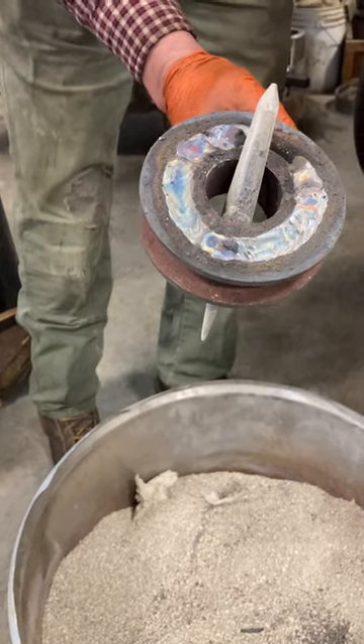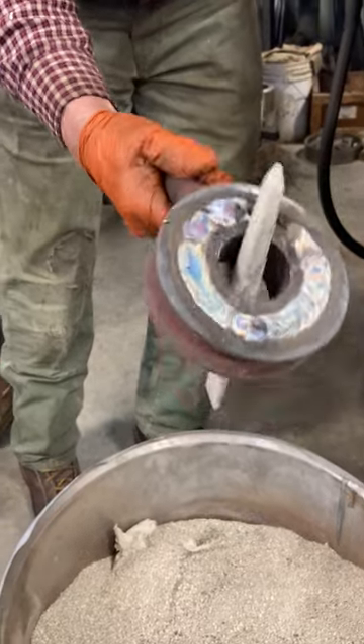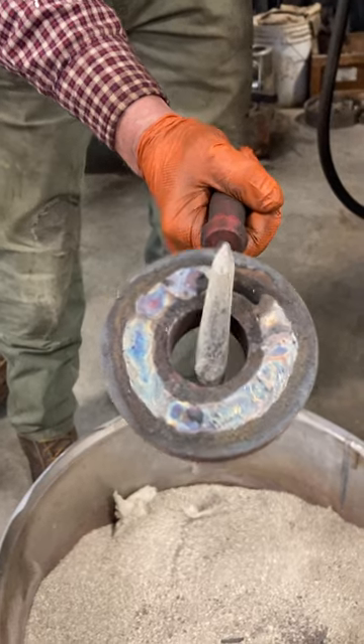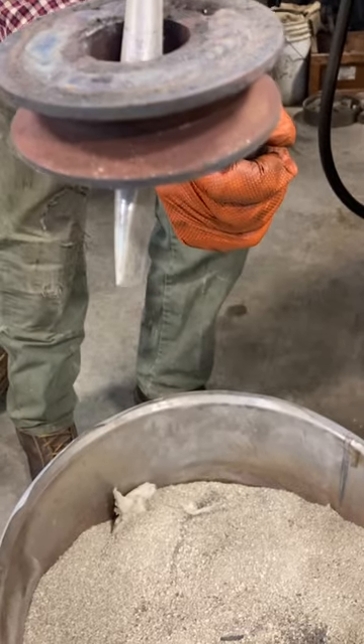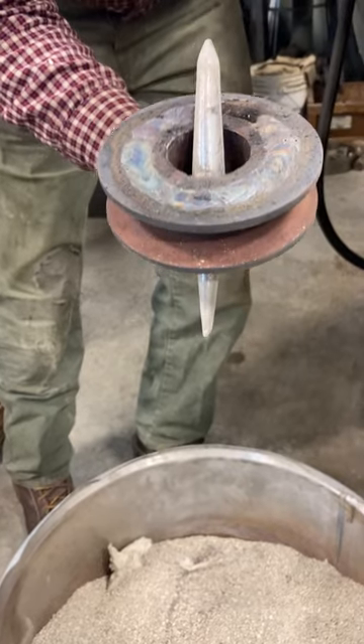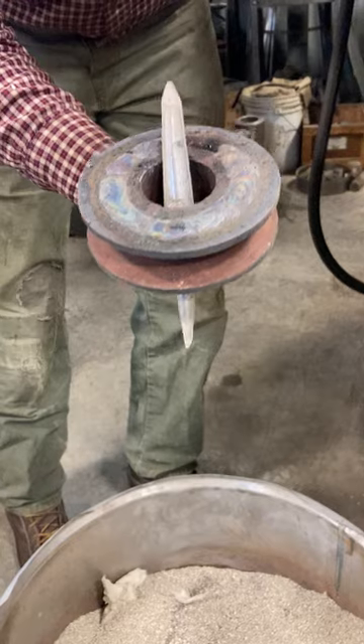We started out welding these with a 309L stainless rod but it tended to crack quite a bit even though we preheated it. So we used the Super Missile Weld 120 and it didn't seem to crack. That Super Missile Weld stretches about 35% when it cools with the other metals and it relaxes a lot.